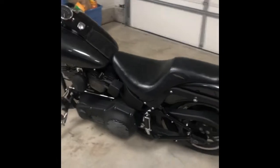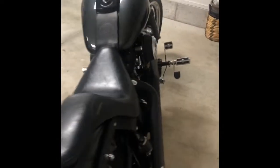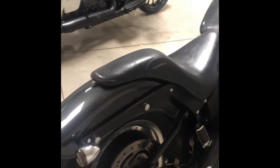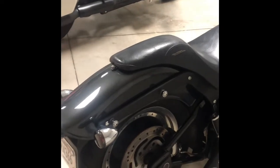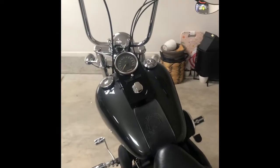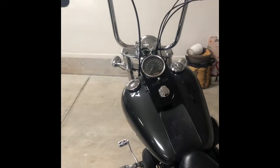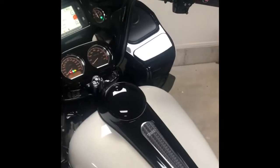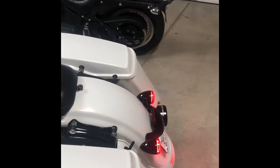So I'm gonna be ordering the same set for the Black Pearl here. I'll get those installed in another day or two because it's got the 1156s in the rear.